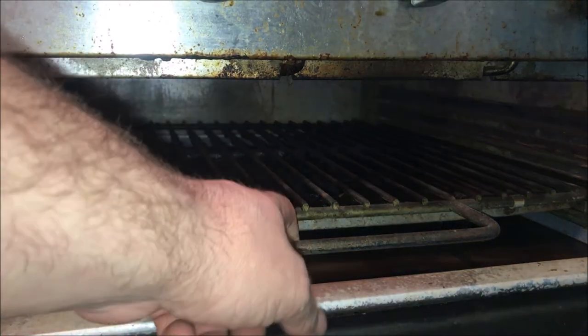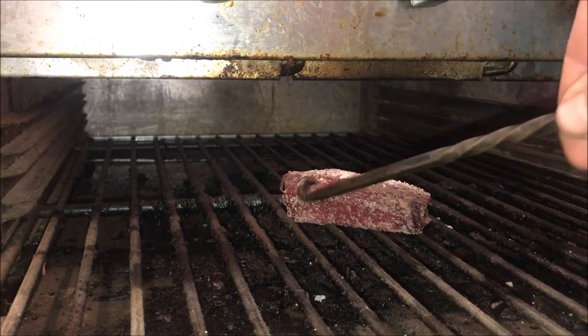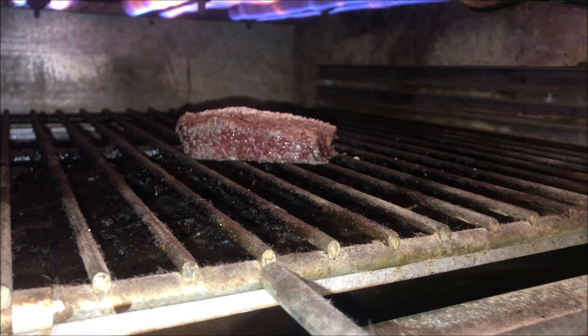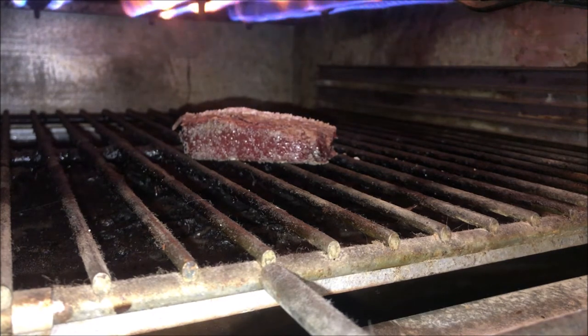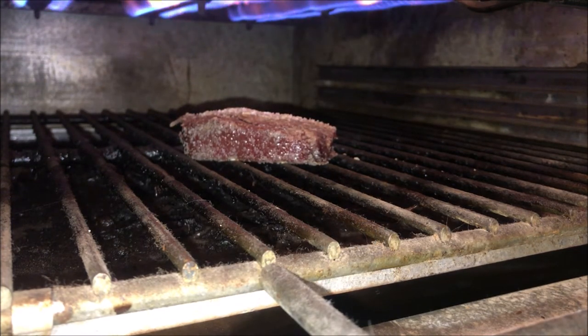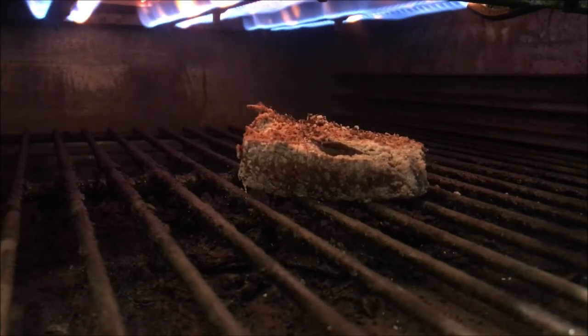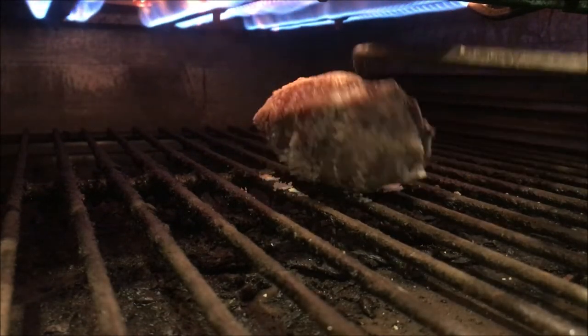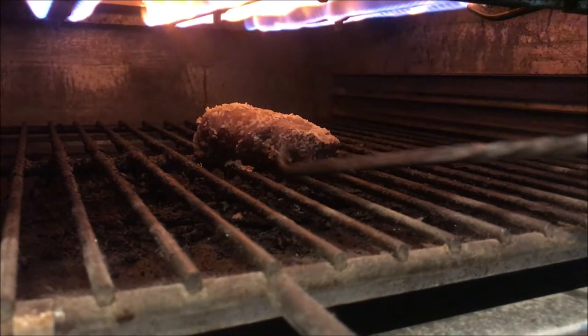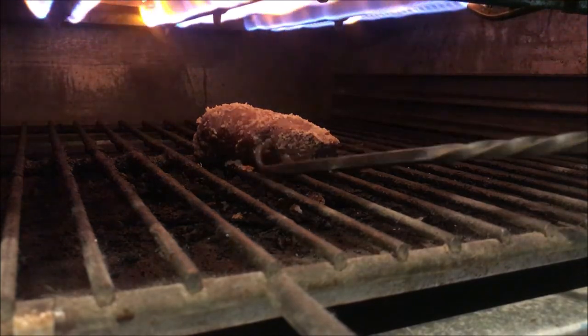I've got my broiler heated up. I have a standalone broiler with a flat top up top, but really you can just use the broiler in your oven — move the rack up, get it closer to the heat at the top. We're going to put that in the broiler on high for about 10 minutes. I'm going to check it and probably flip it once. It's been five minutes — we're going to give it a little flip. The crust is looking real good on the bottom side with that kosher salt.